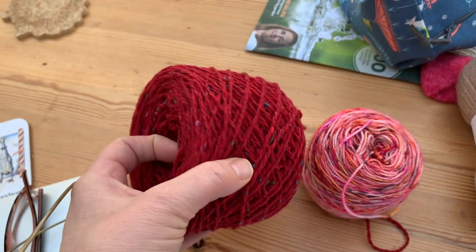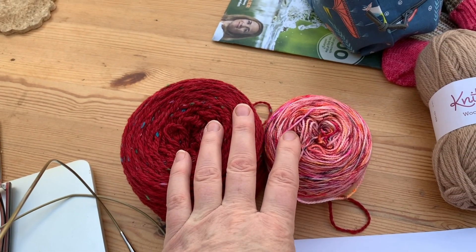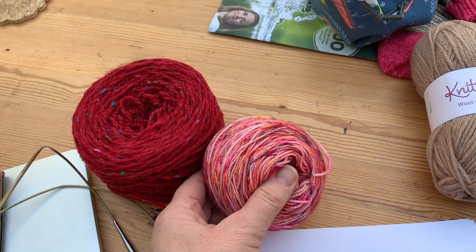But then I thought actually, a nice red — I love this red tweed and I've had that, that's deep stash. There's that one as well. It's got to be worsted weight and I think this is a heavy DK, so we might be all right.